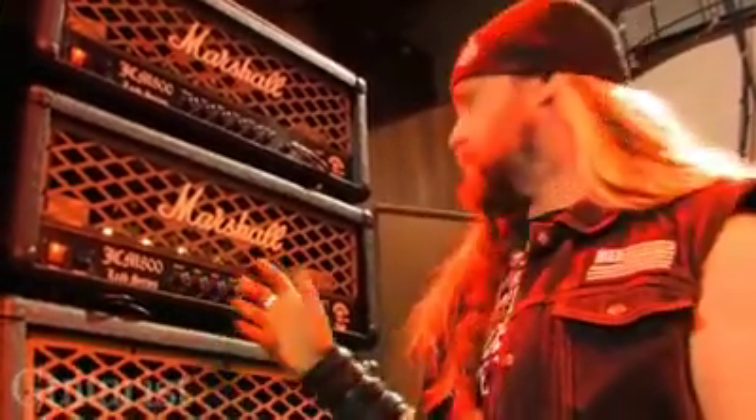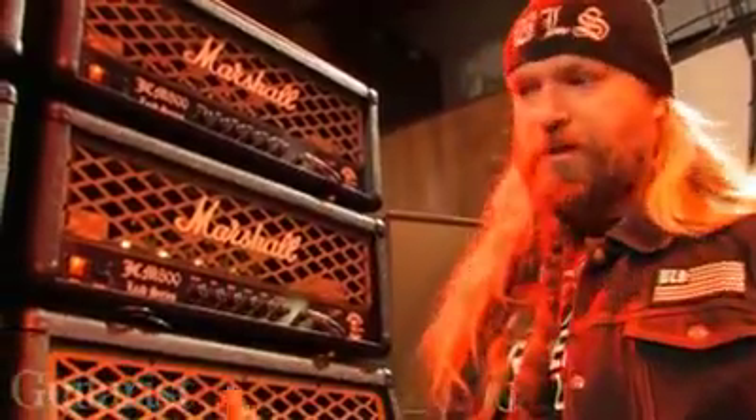We're checking out all the gear. We're out here on the road right now on the Berserkers tour over in Europe. These are actually the prototypes of the new Marshalls — the new Zakk Wylde Black Label Marshall, the Steel Curtain, as you can see.